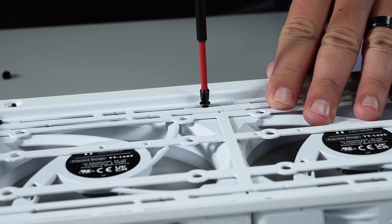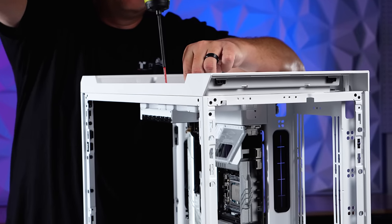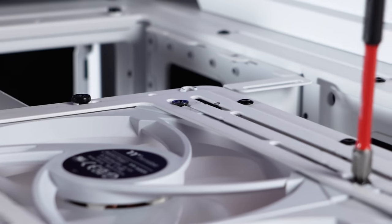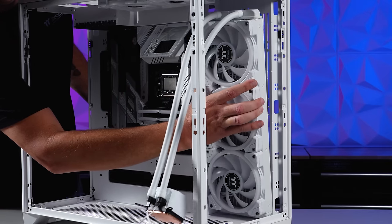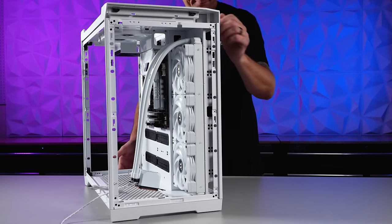Take advantage of endless configurations for cooling with distros, radiators, fans, and AIOs. One of my favorite places to mount AIOs is next to the motherboard. With our new TH420, this triple 140 RAD fills the slot nicely.